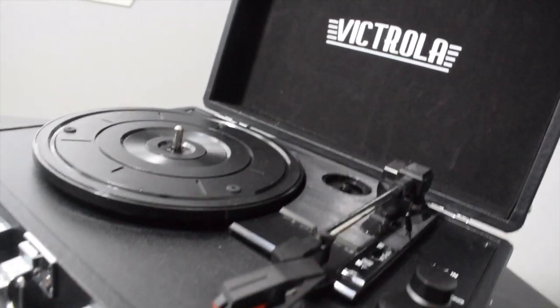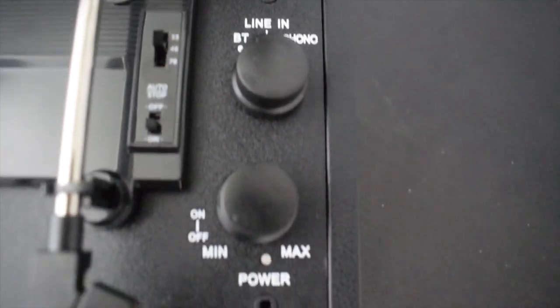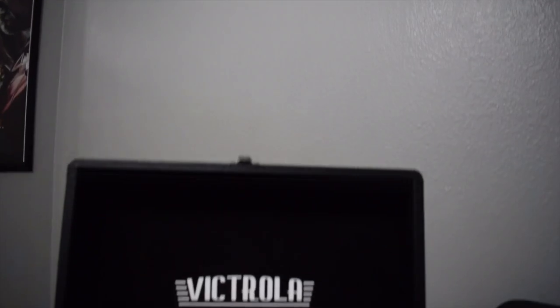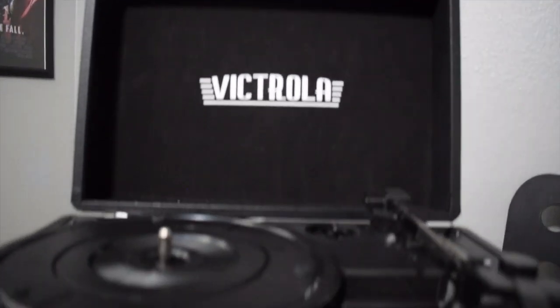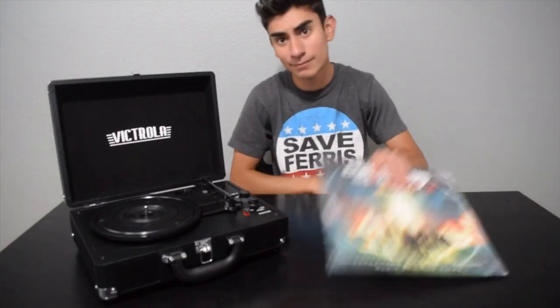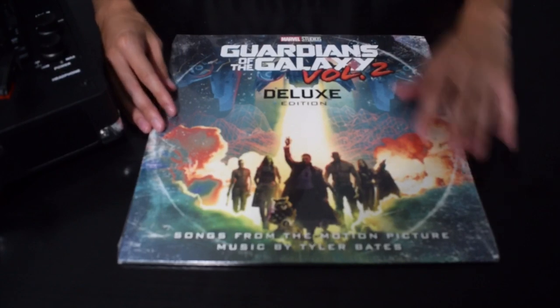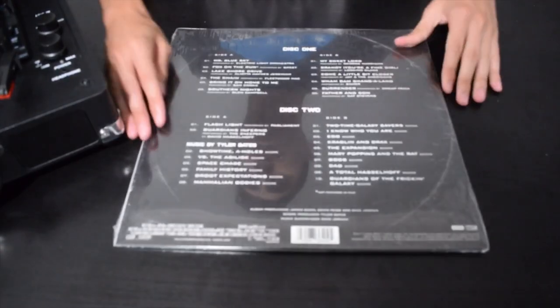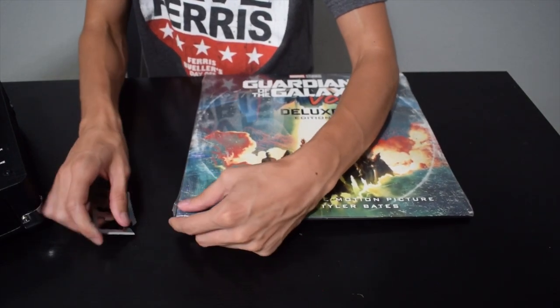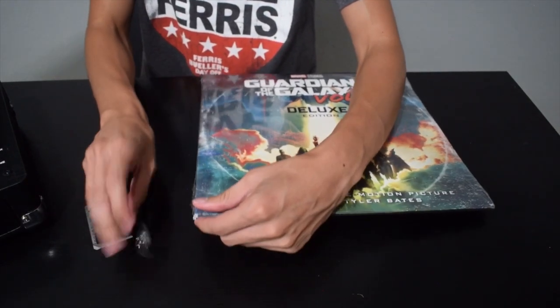We're talking Bluetooth, auxiliary, and of course playing records. Maybe you really like records but you don't have one — that was how I was. Then I found one thing I really like: the Guardians of the Galaxy Volume 2 soundtrack on vinyl. It is crazy.